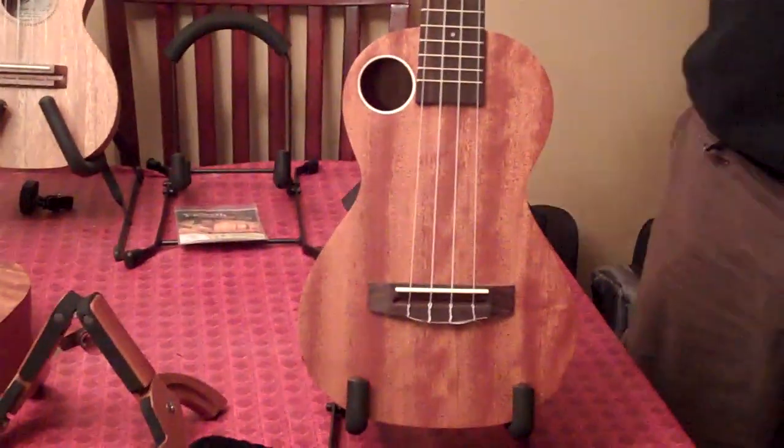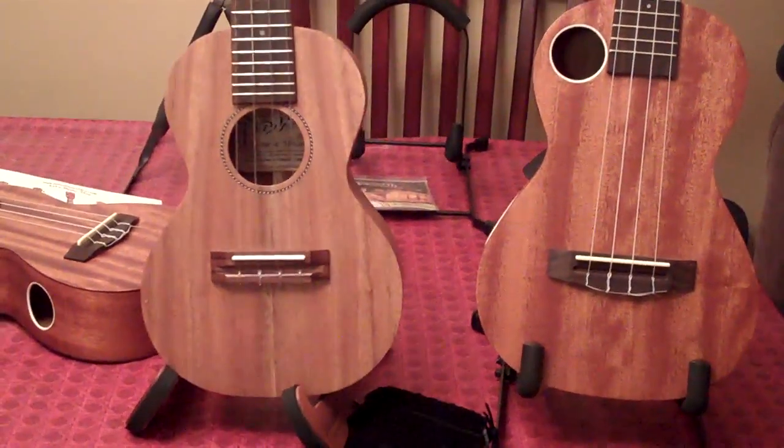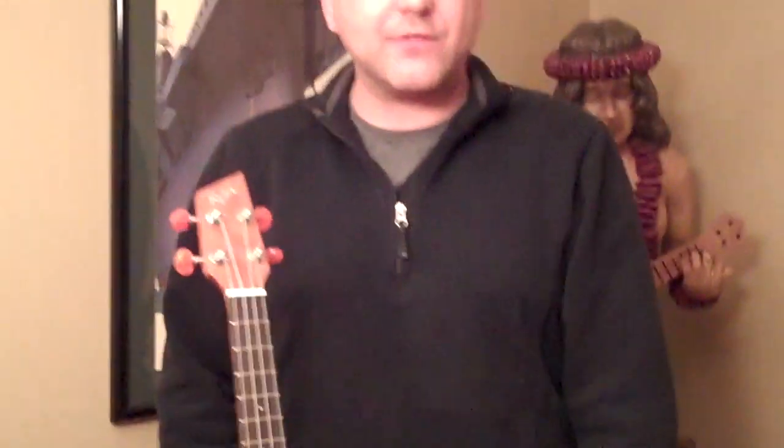And of course they'll fit tenor, baritones, concerts, various sizes of ukuleles. You can get them at your favorite place for uke accessories, ukerepublic.com. This is Mike saying thanks so much for watching. See you next time. Bye.